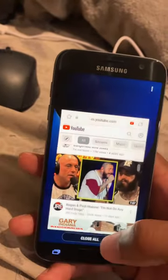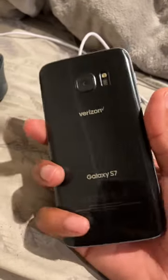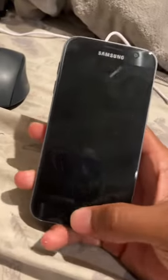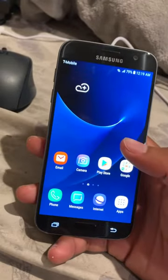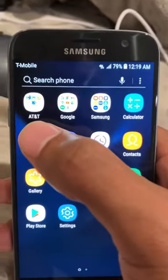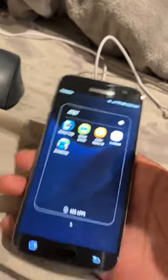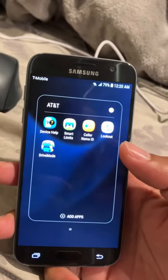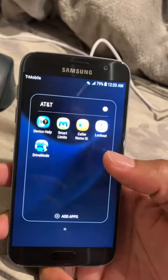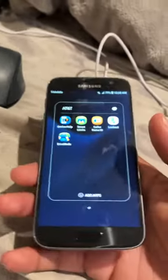I don't know, but it says Verizon on here, but then they got a lot of AT&T apps, so that's the confusion to me. I don't know if all this is compatible right now, but when you first look at it, it's got a lot of AT&T stuff over here. Y'all let me know — maybe AirTalk wireless is through AT&T or something like that.